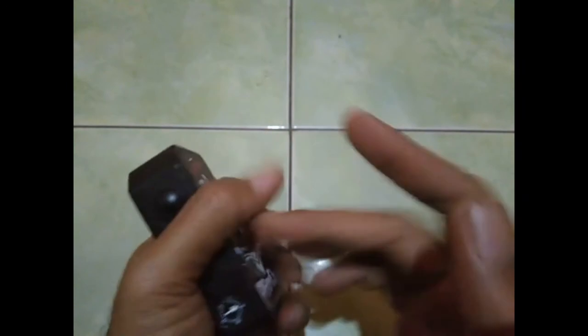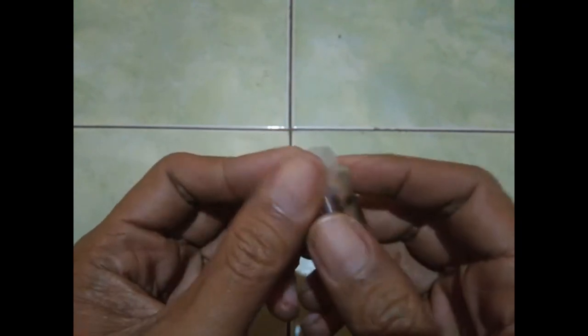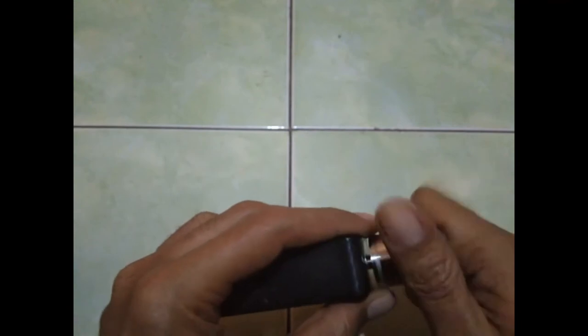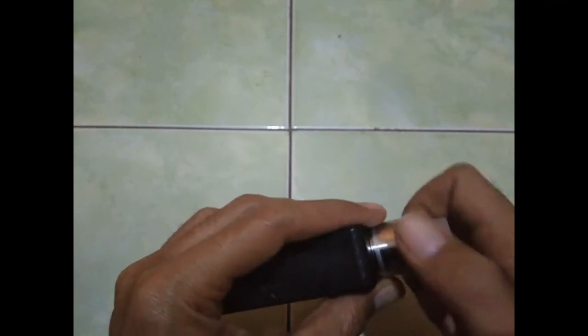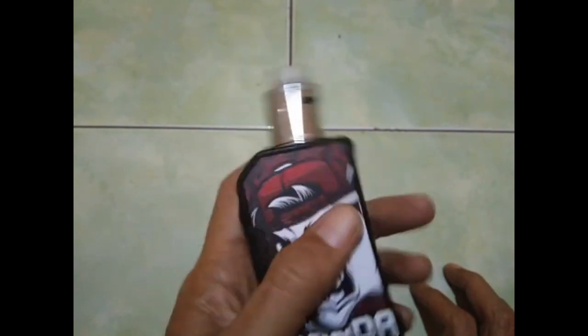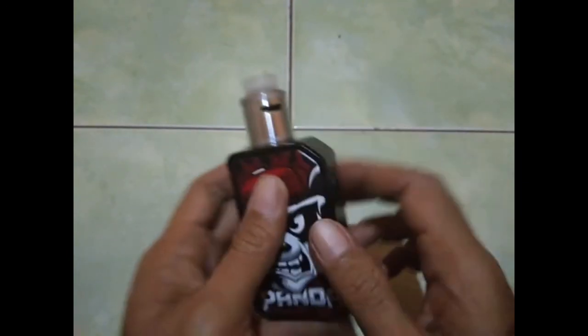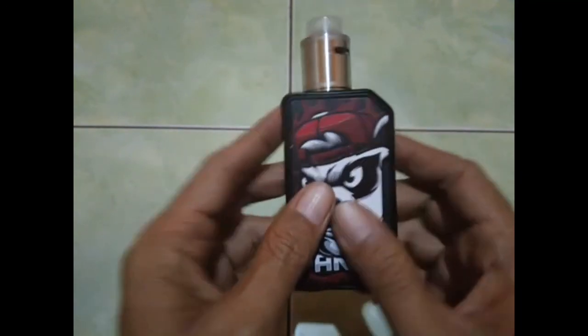Sekarang kita mau pakai RDA. Aku pakai RDA-nya Dead Rabbit ya. Kita coba pakai RDA Dead Rabbit. Ini akan kita basahin, kita basahin dulu kapasnya. Nanti akan kita review rasanya seperti apa menggunakan Panda yang katanya super ganas seperti ini. Jadi ini aku coba di potensionya satu setengah ya.